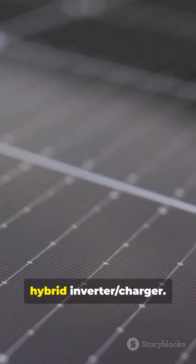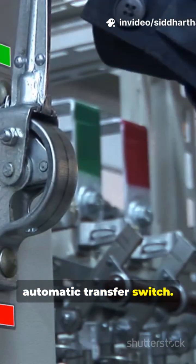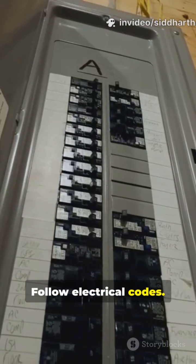Step 4: Choose a hybrid inverter-charger. Step 5: Add an automatic transfer switch. Install correct breakers and labels. Follow electrical codes.